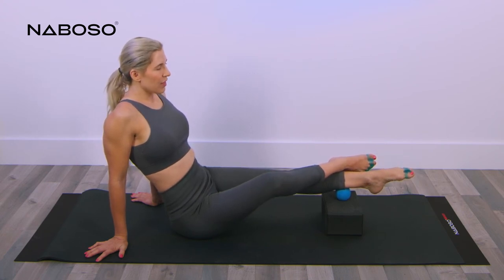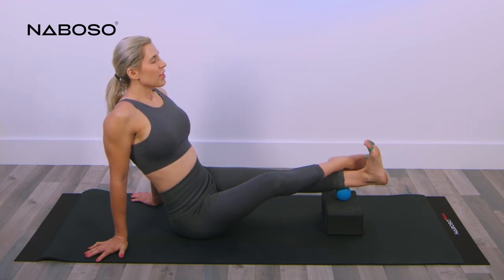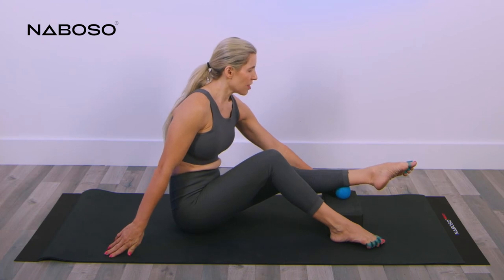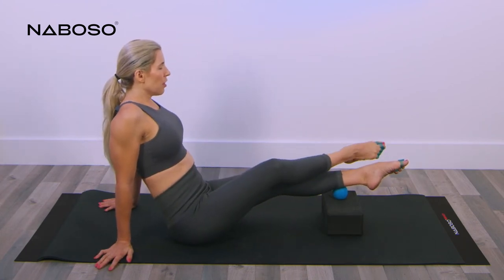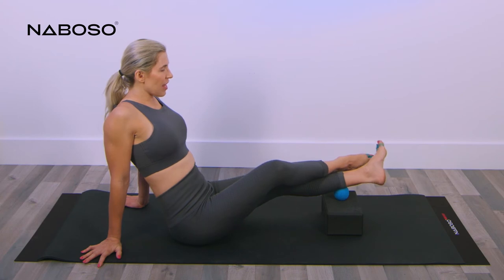Do two more — inhale and exhale, plantar flex. Roll to the outside for the last position. Reposition your body if needed, ball goes on top. Hold that pressure and then gently start to flex and point.